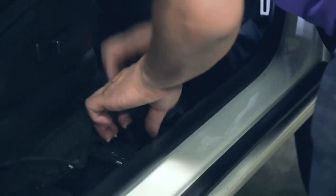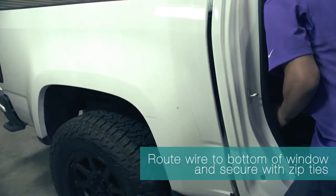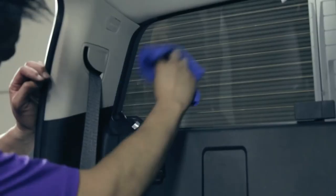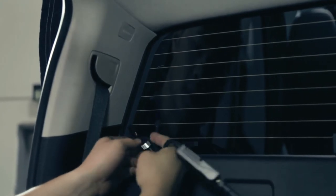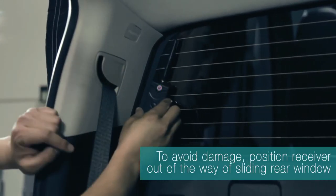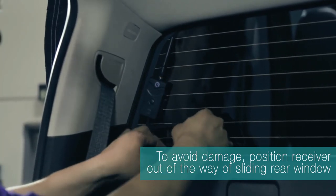To run the cable inside this harness, the top pieces of plastic simply snap off and expose the conduit. Make sure we go ahead and wipe the window clean, remove the adhesive backing, make the connection to the extension harness cable, and then position the receiver like so. Making sure we have no clearance issues with the sliding rear window. Tuck away our connections after they're checked.